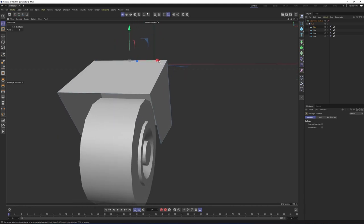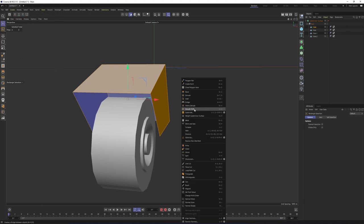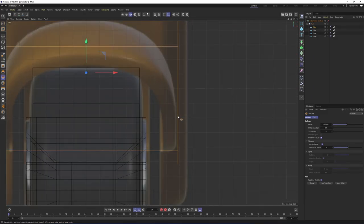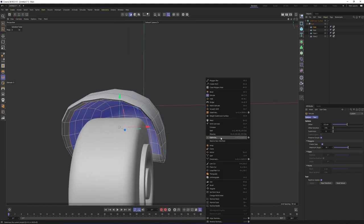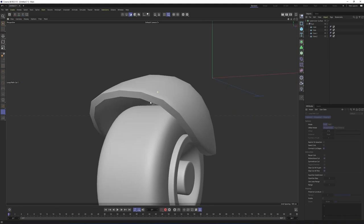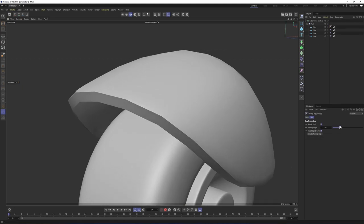We will need some thickness. First, I will turn off subdivision surface, switch to polygon mode, select all the polygons with Ctrl+A, right-click, and select Extrude. Make sure the Create Caps option is on and extrude these. Actually, I will undo it and go to the front view to watch my image plane — I believe we should stop right over here. Now if I press Q, we will need supporting edges. One over here and one over here. You may get these sharp edges because the cube's phong angle is not enough — I will set the phong angle to 90 degrees.